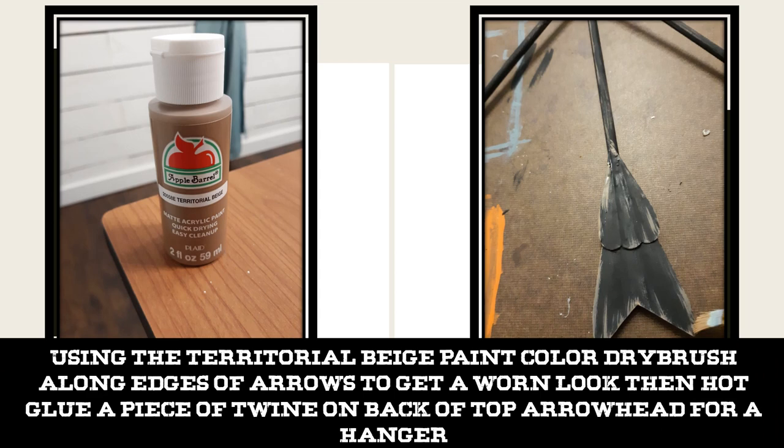Using the Territorial Beige paint color, I dabbed my brush in the paint, then dabbed it a little bit on a paper towel, and dry brushed along the edges of my arrows and on the skewer a bit to get that worn and distressed look.